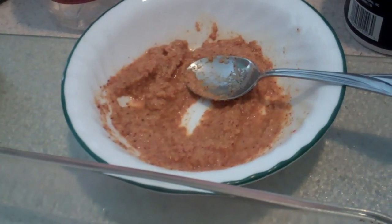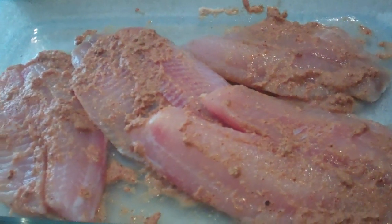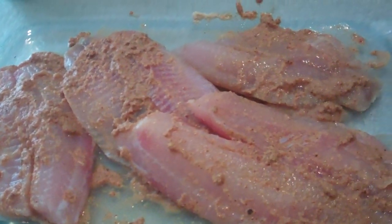You're just going to mix it all together and go ahead and layer it onto the fish. You want to marinate your fish for at least an hour, possibly three to four hours if you have the time.